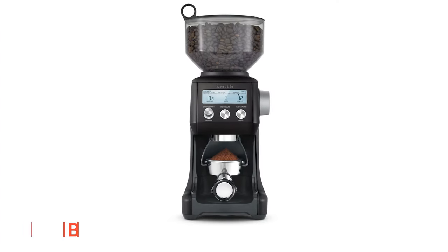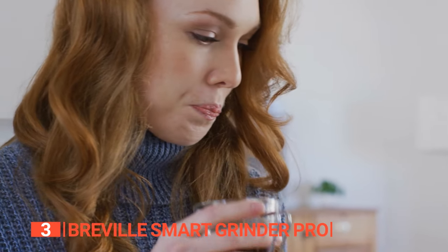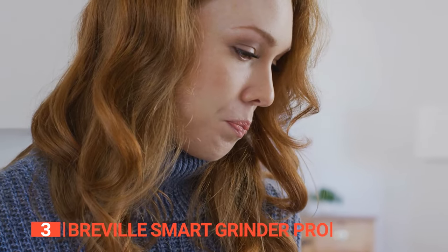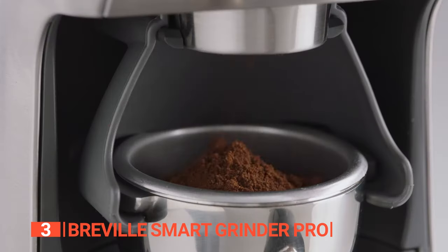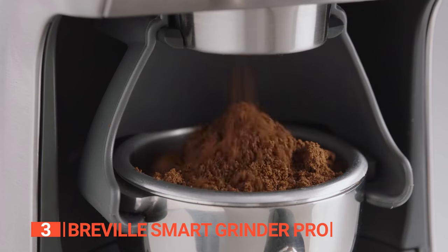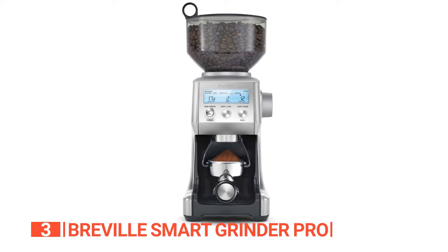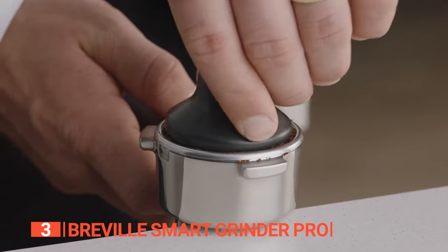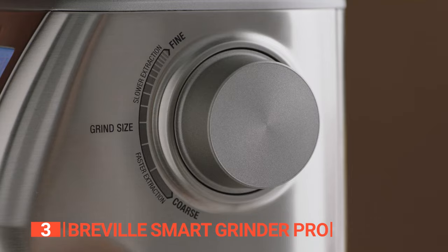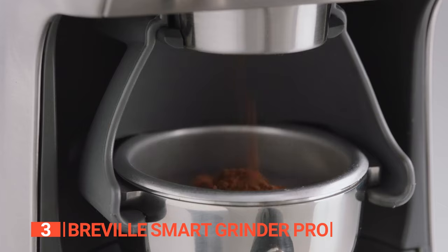The third product on this list is the Breville Smart Grinder Pro. Bid farewell to cluttered countertops and rediscover the pure delight of savoring your morning coffee. This remarkable coffee bean grinder showcases a high-performance motor that achieves grinding speeds of up to 5,000 revolutions per minute. Its stainless steel conical burrs are expertly engineered to minimize heat buildup, preserving the precious oils within your coffee beans. Moreover, with an impressive selection of 60 precise grind settings, this grinder caters to a wide range of brewing preferences.